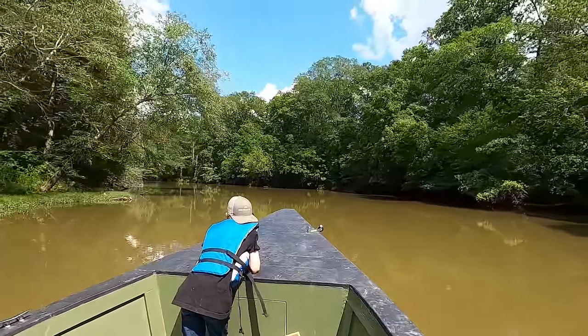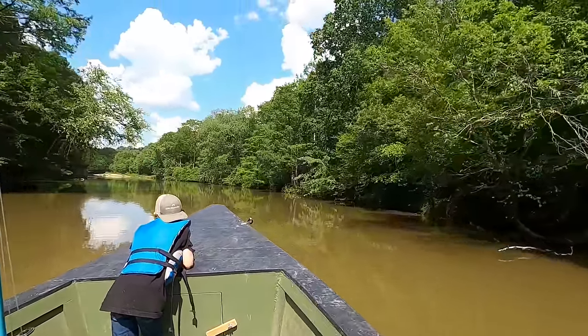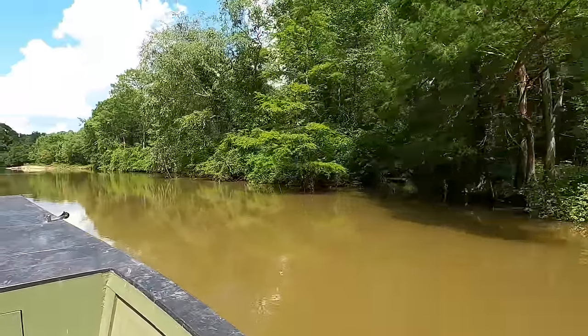I'm back off the throttle here. It's an old river run. It's real pretty to see a non-man-made channel that's been here for thousands of years probably, right here the way it is.